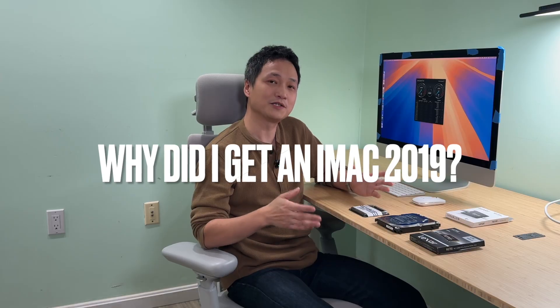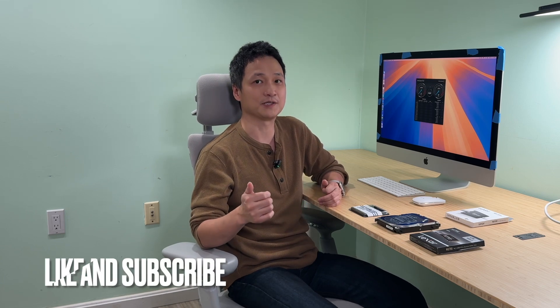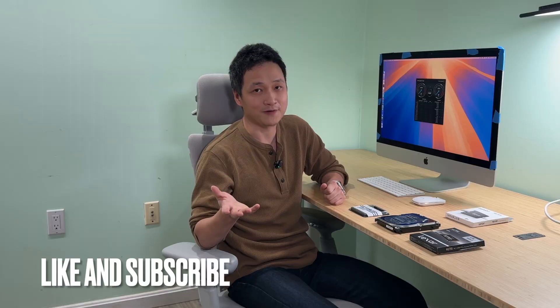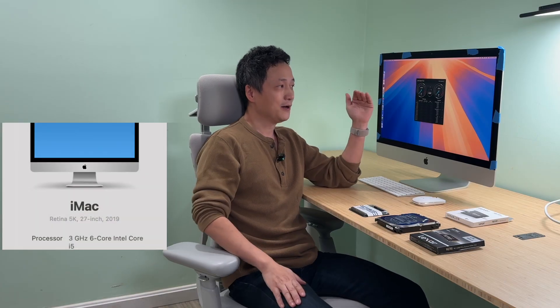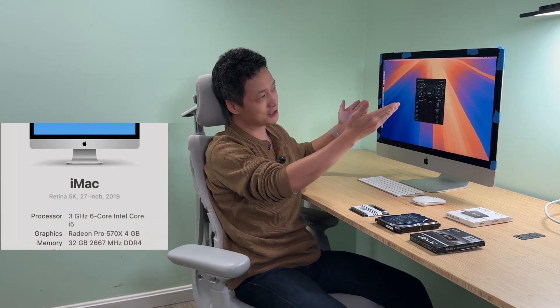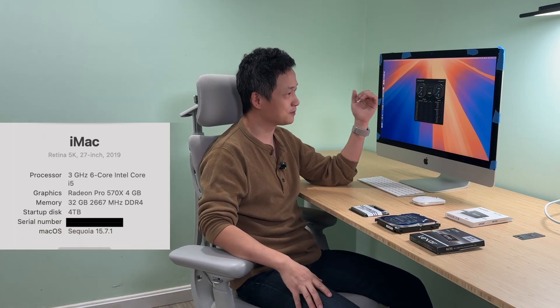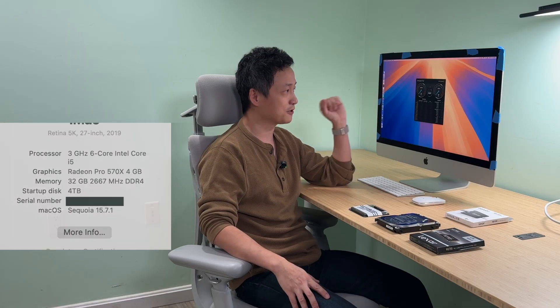I always wanted to get another 5K resolution 27-inch display in this room, just like the Apple Studio Display I have in the other office, but it's quite expensive — over $1,500 plus tax. Then I realized the pre-2021 iMac has this 27-inch 5K beautiful gorgeous display, basically the same panel at 60Hz. I figured why not get this iMac — it's like buying a 5K display and getting a computer for free.